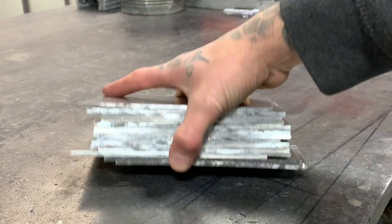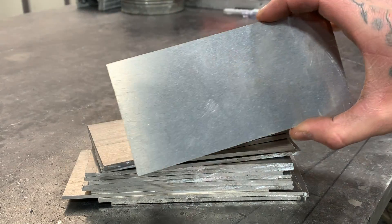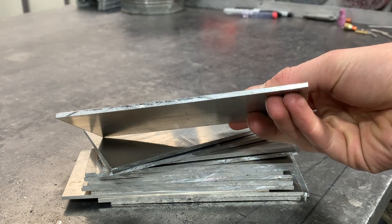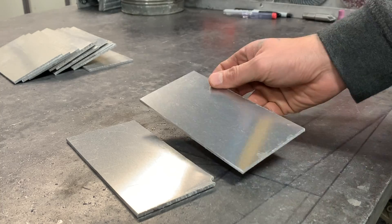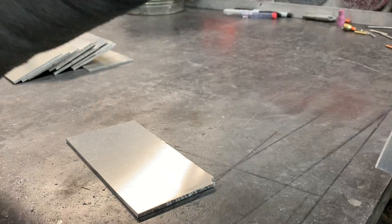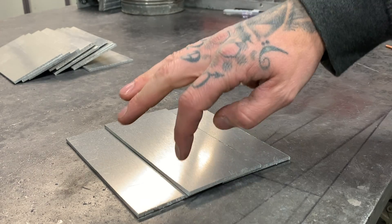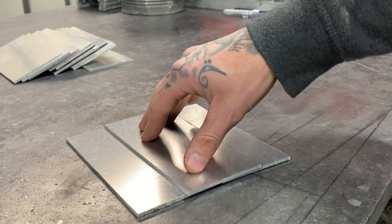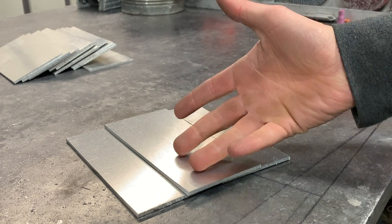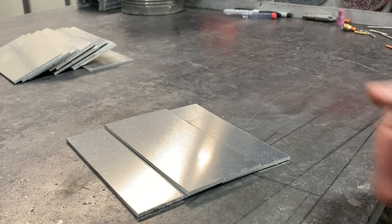Here's our plate that we're going to use — this is 1/8 plate, cut into pieces that are 3 inches by 6 inches long. It's a pretty good size to start with. A good way to tack these together and get them nice and flat is to set up a couple plates, put a tack there and a tack there. That way we have a good flat joint. Flip it over and tack the other side, so you get two joints you can weld out of one.